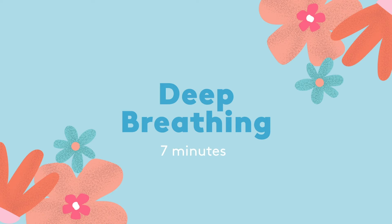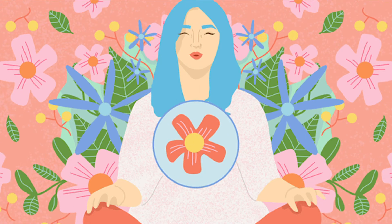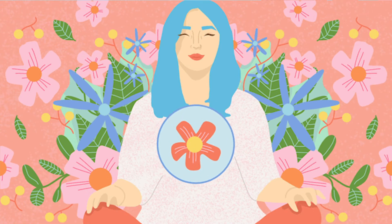Deep breathing. This exercise is also called belly breathing because we're going to focus our attention on breathing deeply into the belly.